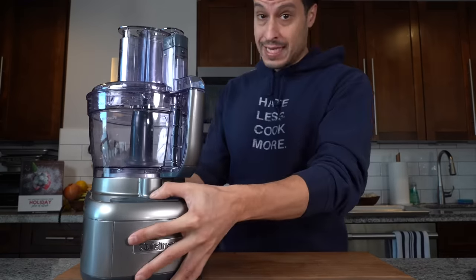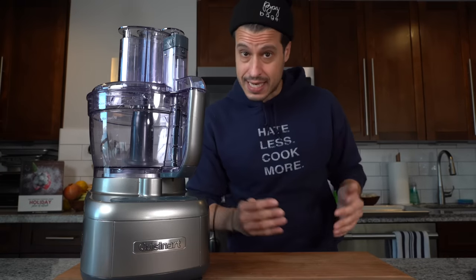Keep in mind that this recipe is a two-day process. Like most Thanksgiving turkey recipes, we're starting this the day before Thanksgiving.